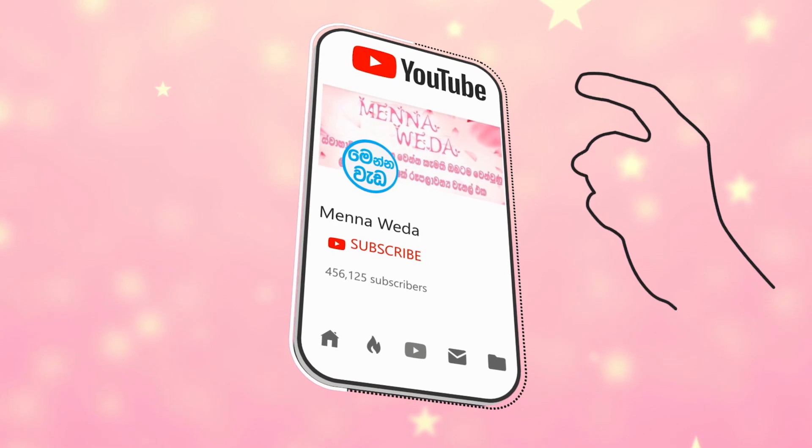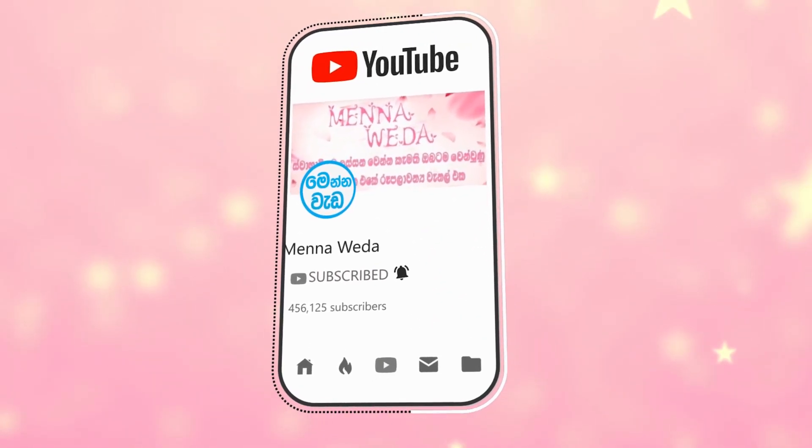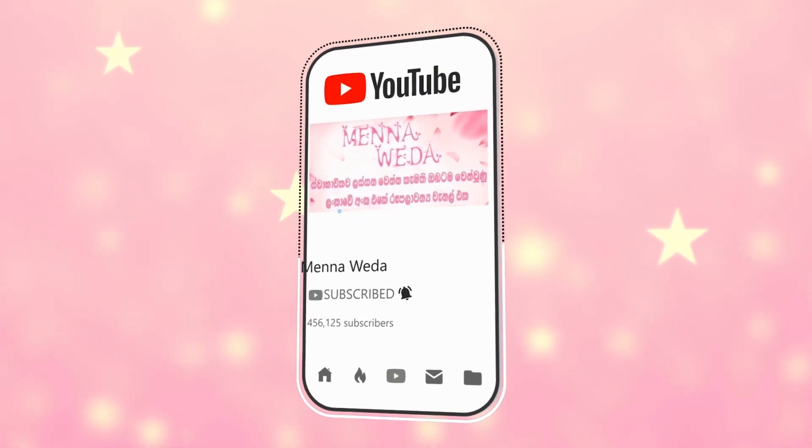If you like this video, subscribe to our YouTube channel. Please like this video, and you can watch more videos and subscribe to our channel.